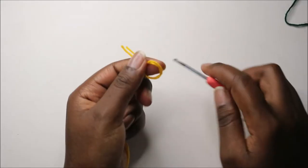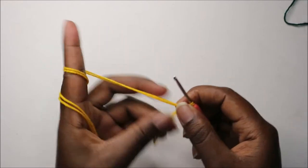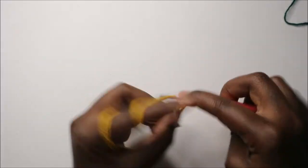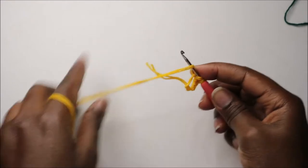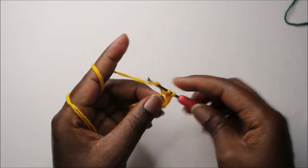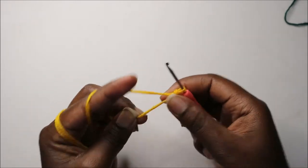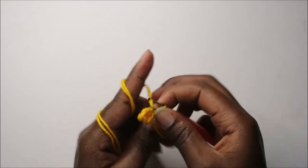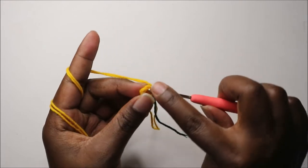For the body, we're going to start from the bottom going up, using this orange or mustard color. Start with a magic ring and do six single crochets into that magic ring. Pull to close the gap and place your marker. In the second row, do single crochet all the way around for a total of six stitches.